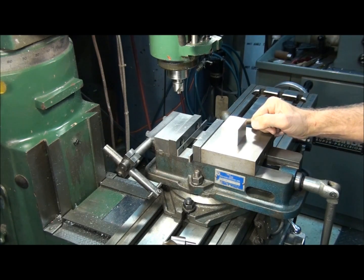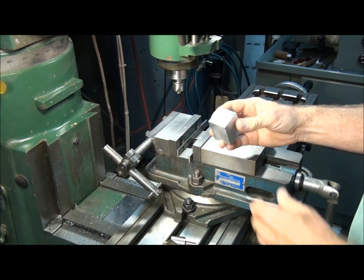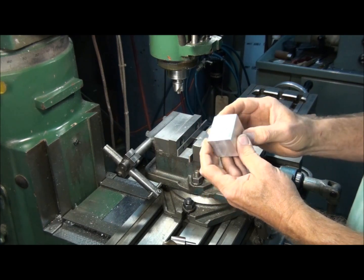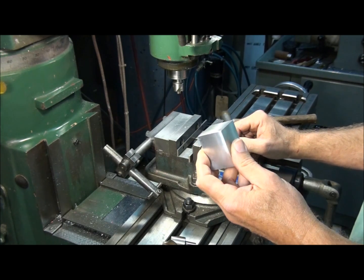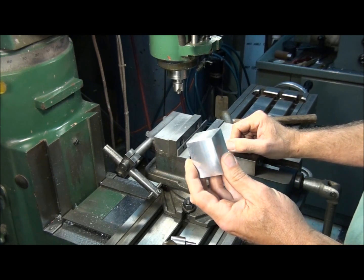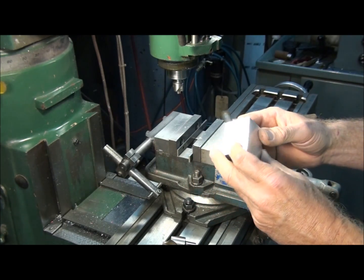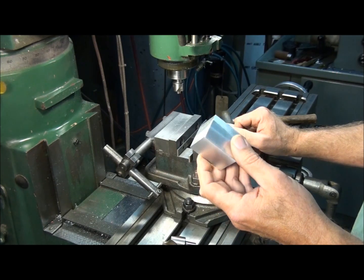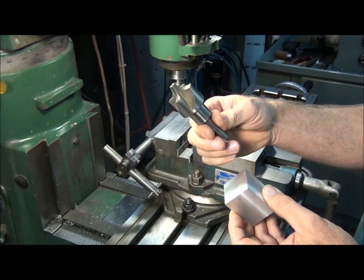Today I'd like to talk about the corner rounding end mill and how to use it. A corner rounding end mill is a quick and easy way to put a radius on the corners of a part. Your alternatives are to belt sand them, file them, or set up on a rotary table and mill them. Belt sanding and filing doesn't produce a very accurate radius, so if you need an accurate radius you either have to use a rotary table or one of these.